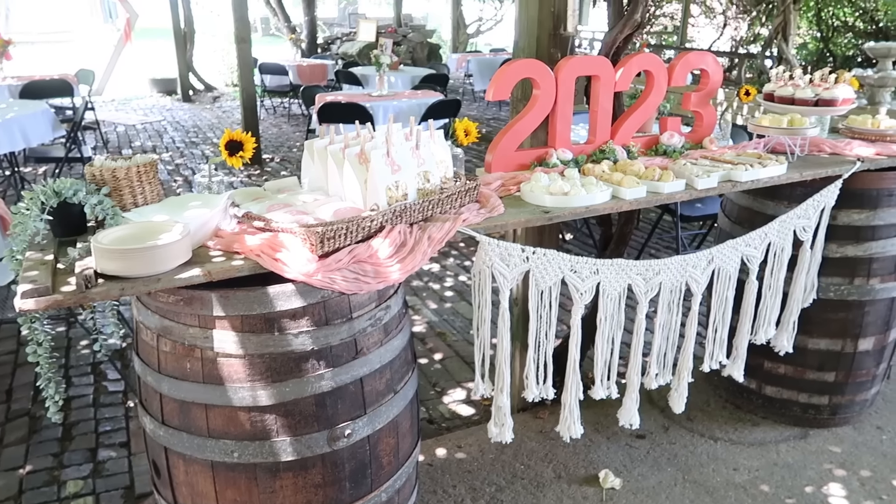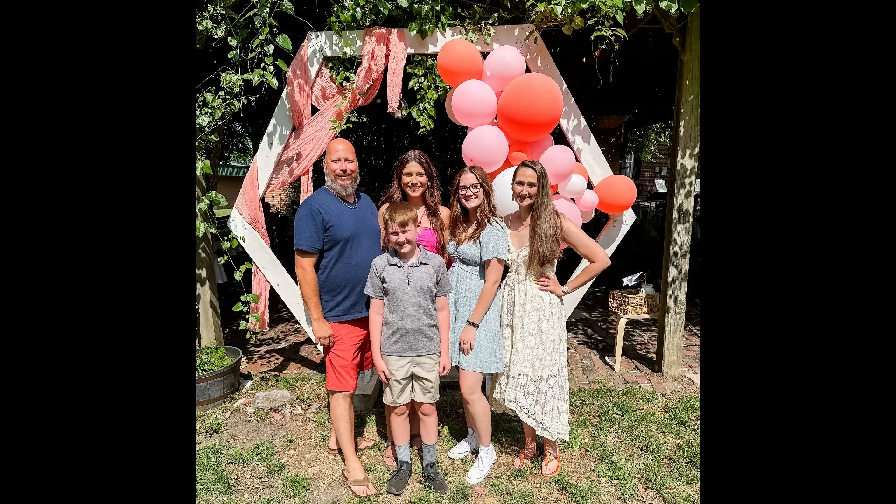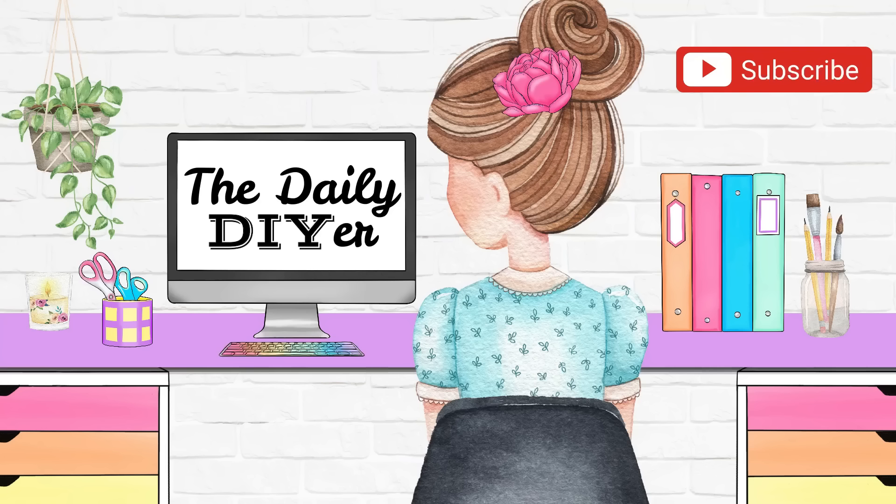I love combining old things and new things, thrift store finds, and affordable dollar store items. All these things really come together to create a very fancy look while keeping things affordable and on budget. I would absolutely love to hear the one item you love to create for parties — let me know in the comments below. I'd appreciate it so much if you'd hit that thumbs up button. Thank you all so much for joining me today to see my daughter's graduation party — that was so special to all of us. I will see you in the next one. Have a creative day!